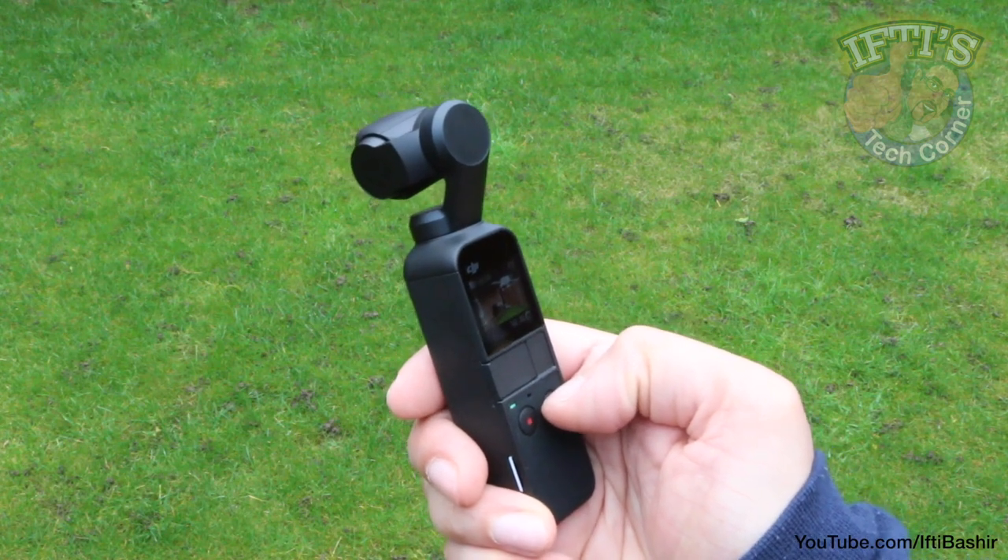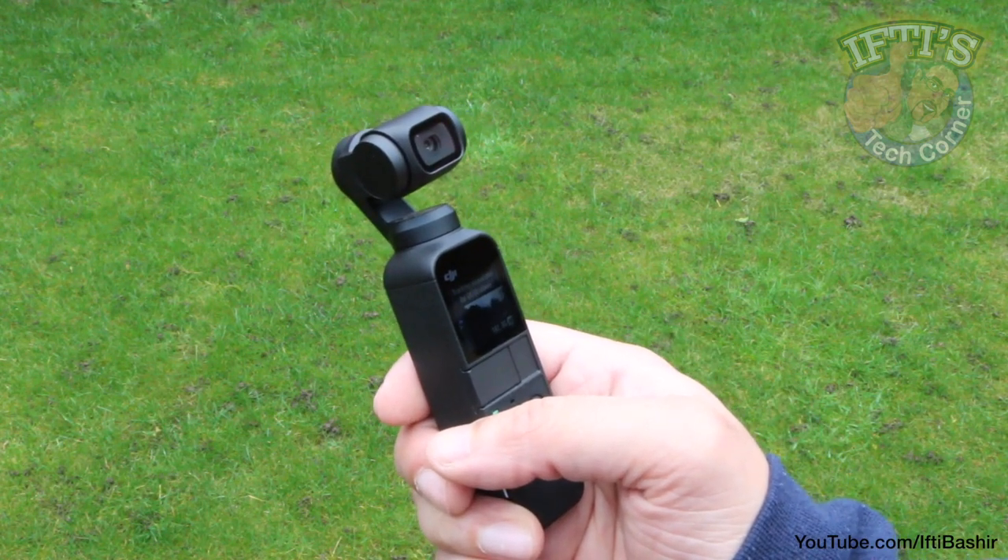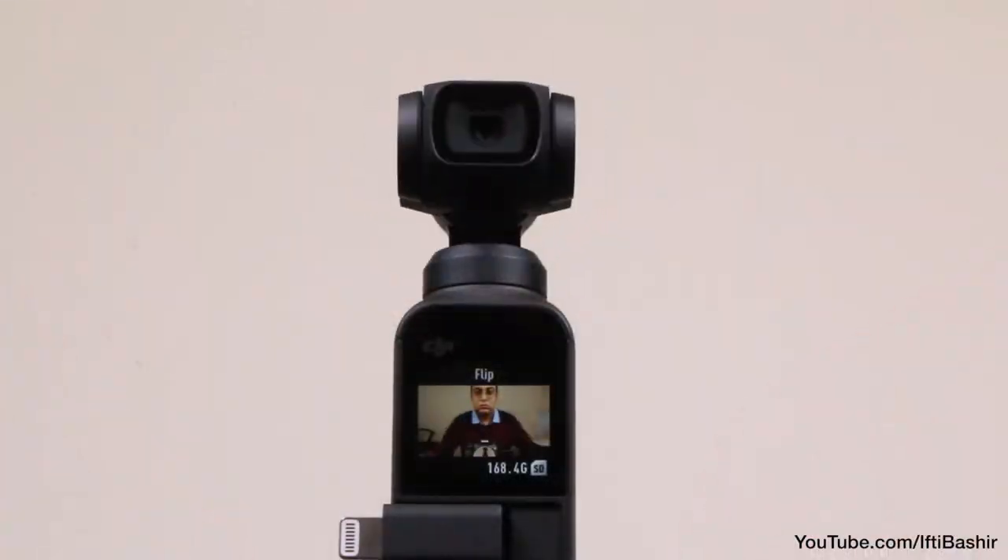When flipping into selfie mode it will automatically track your face without having to even switch the feature on. Currently recording in 4K30 with Face Track enabled — Face Track does not work at 4K60, so 4K30 is your maximum resolution for Face Track. Keeping my hand still and just moving my head around, the camera moves around with me and follows me nicely. It can actually track up to two faces in this mode, but generally locks onto one as the master, and it works really well.